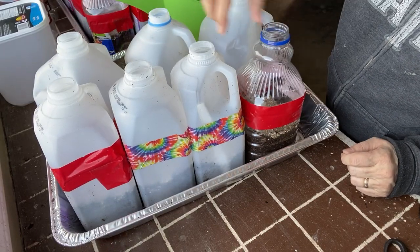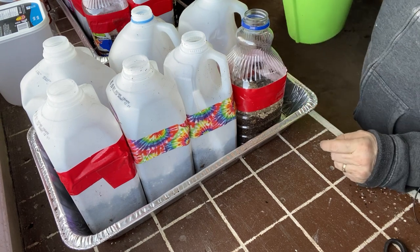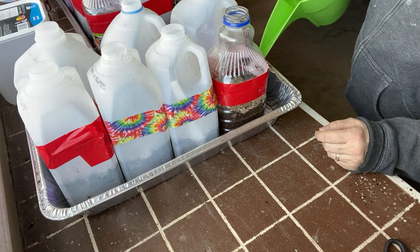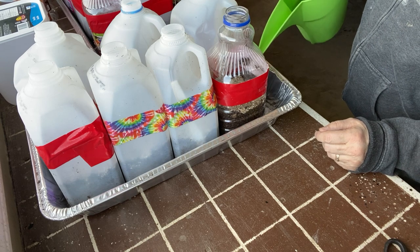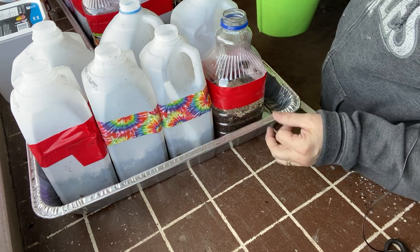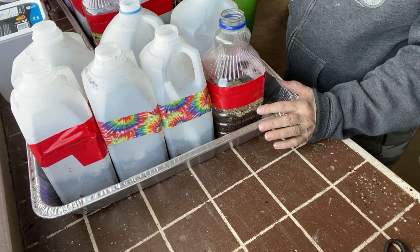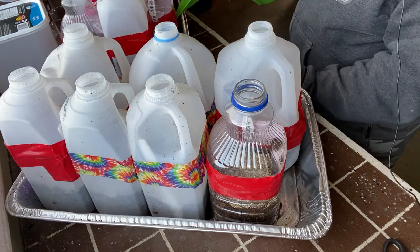We've got everything taped shut and I just need to mark on the outside what is in each container. At the end, I like to give it another really good drink of water. I have them sitting in these big turkey aluminum foil containers and I pour in quite a bit of water — a couple of inches — and then I just let the jug sit for an hour or so, so that they can really wick up this water and get the soil well saturated. It's very important that when these seeds are warming up in the spring and germinating, they have a good moist soil base.